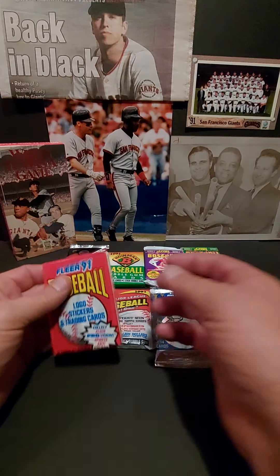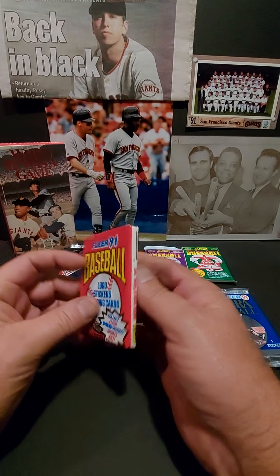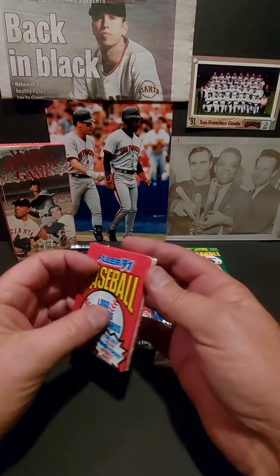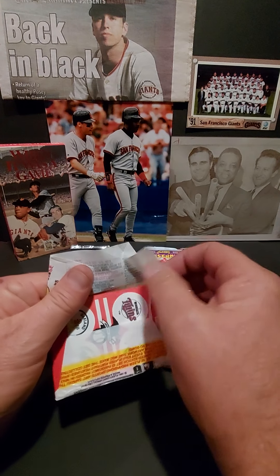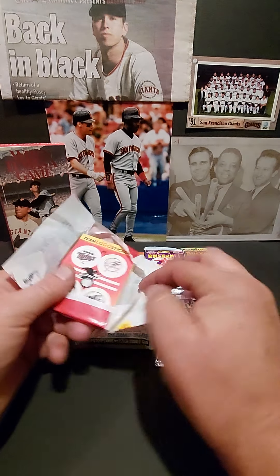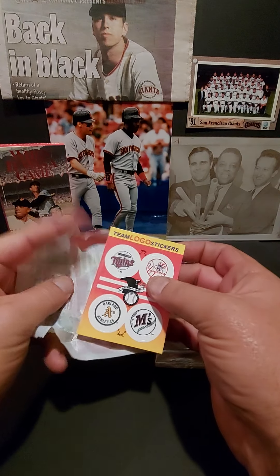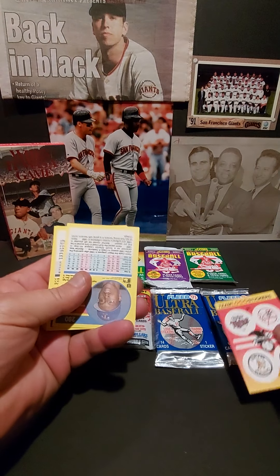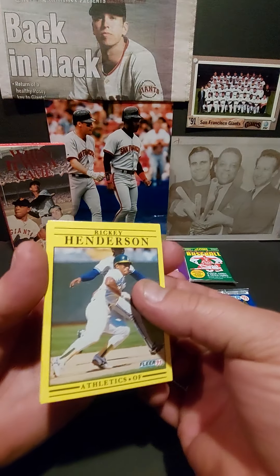Welcome back everybody. Deirdre and I are here tonight and it's all about 1991. We're gonna have a variety of packs from that year. We'll start off with one we've seen before — they have the yellow borders, yellow monsters, come with the sticker too, team logo, and of course these bright yellow backgrounds.